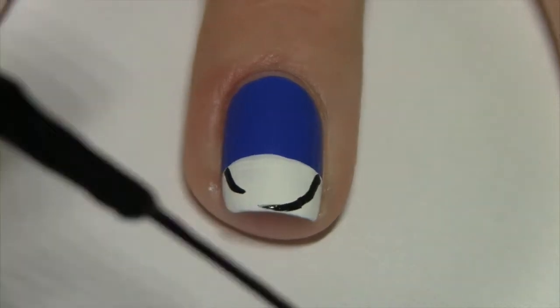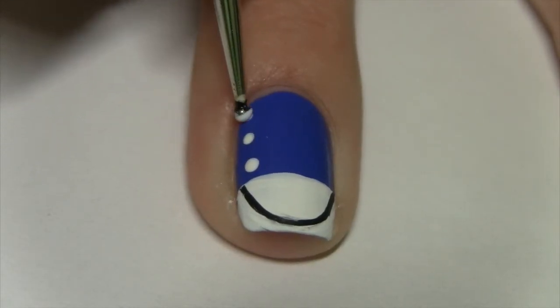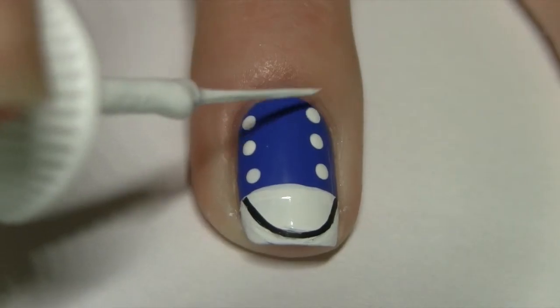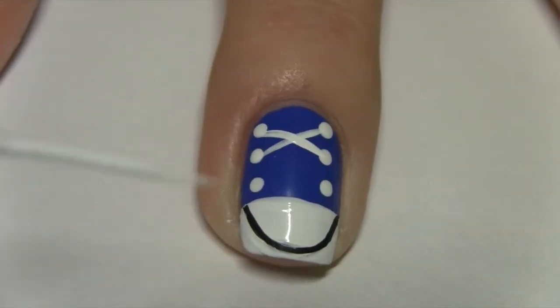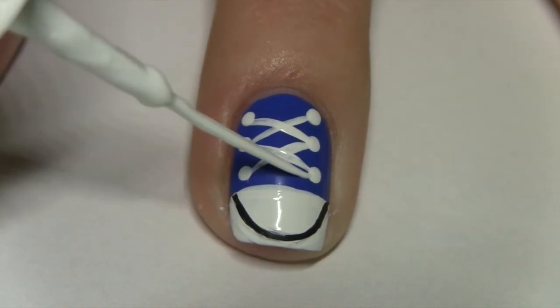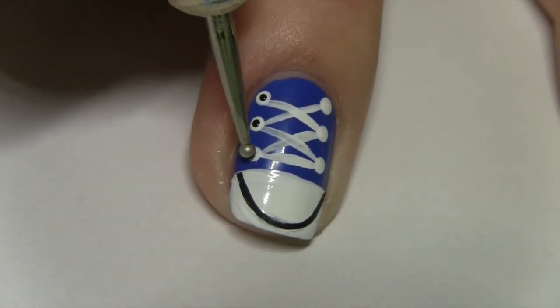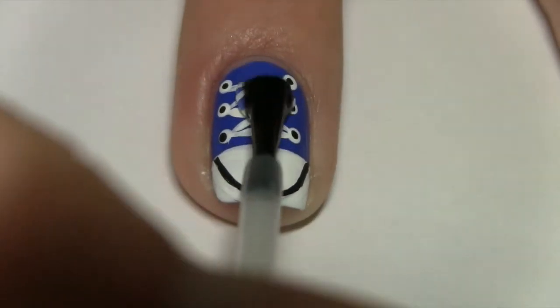With a black striper, make a wide U shape — I had a very difficult time filming this under the camera, so now I'll just show you what it actually turned out to look like. With a dotting tool dipped into white nail polish, make three dots on each side of the nail. With a white striper, make the laces of the converse shoe by criss-crossing the lines with the dots. Make small black dots inside the white ones, then seal everything in with a topcoat.